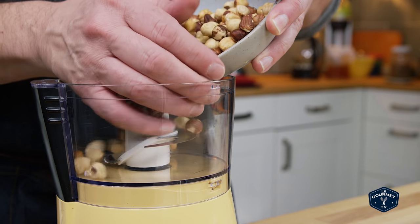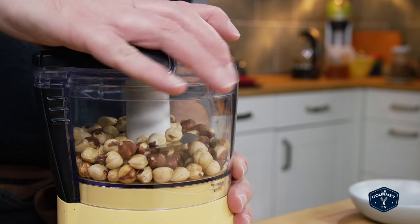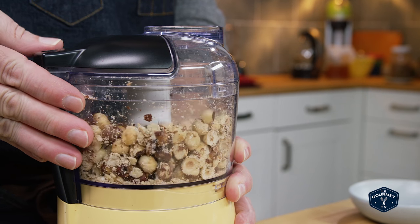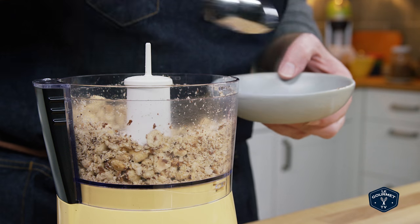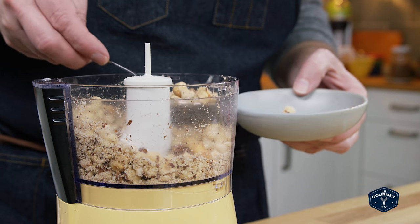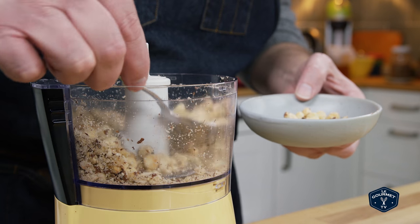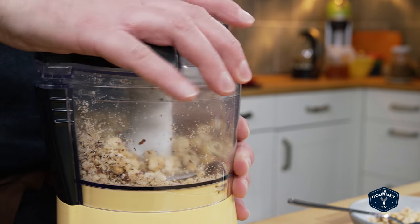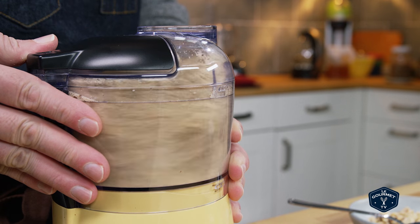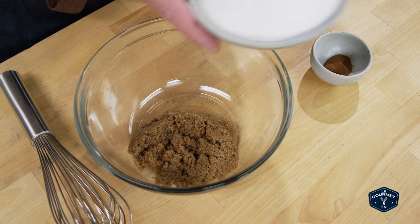Put the hazelnuts into a food processor and just give them a rough chop. At this point you want to take some of the hazelnuts out that are just roughly chopped, and then grind the rest finely, but not to the point where they reach a nut butter. In a small bowl, mix together the white and brown sugar and the cinnamon — you just want to get that all mixed together.